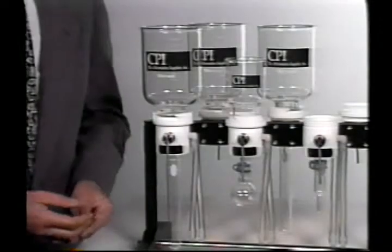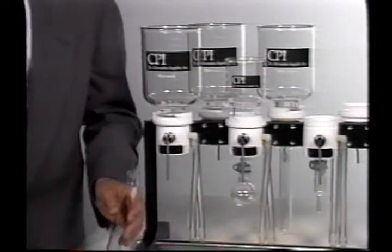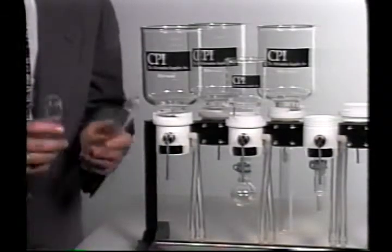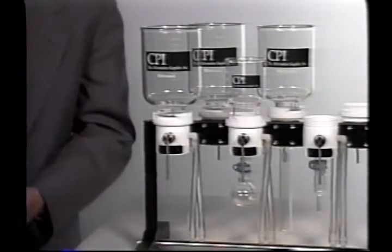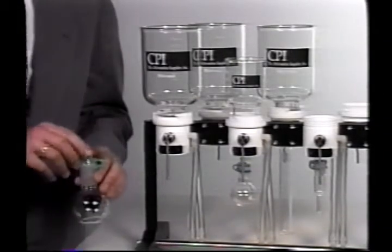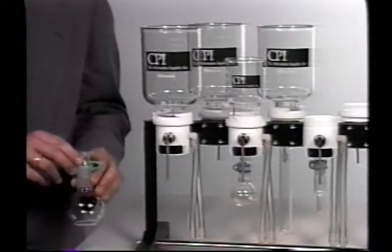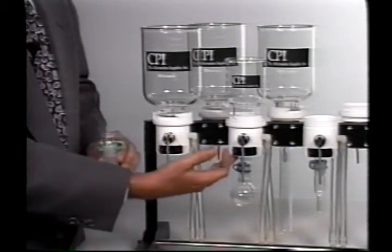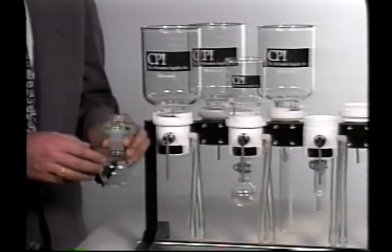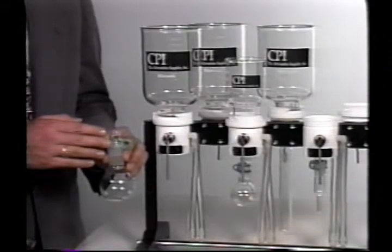Any standard VOA vial can screw right into the base of the extraction station — whether you want to use the hundred milliliter VOA vial or a forty milliliter VOA vial, these are both very standard items and completely compatible with the manifold. In addition, we have glass joints of either 24/25, 24/40, or 19/22 that also can be fitted into the bottom of the manifold, and this gives you the flexibility of using any sort of boiling flask or collection vessel which you are accustomed to using in your lab and which is most appropriate to your technique.